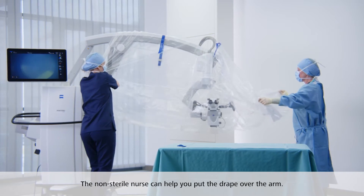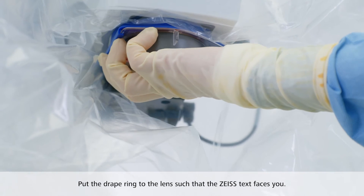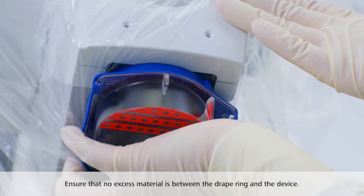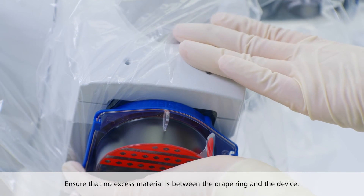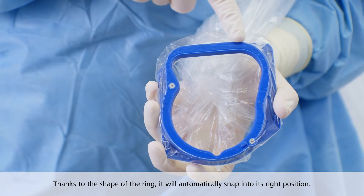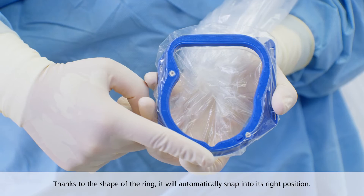Cover the head of the device. Put the drape ring to the lens so that the Zeiss text faces you. Ensure that no excess material is between the drape ring and the device. Thanks to the asymmetric shape of the drape ring, it will automatically snap into its right position.